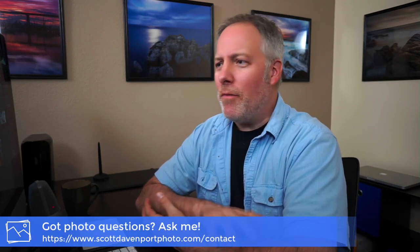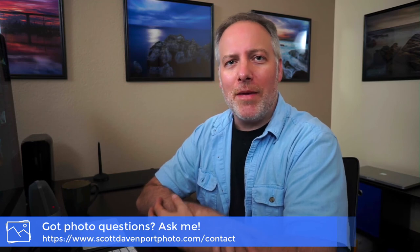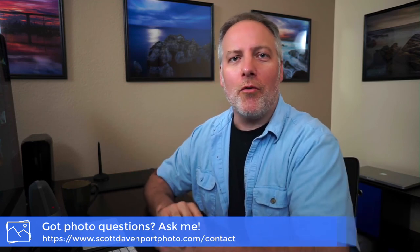And that's going to do it. It's short and sweet on this video. Let me know what you think of the audio — tell me if it sounds better, worse, or indifferent. Hopefully it's within tolerance, and I'll be able to have more room for my hands to show off things in the future and all that jazz. Well, until next time, my name's Scott Davenport. Happy shooting.